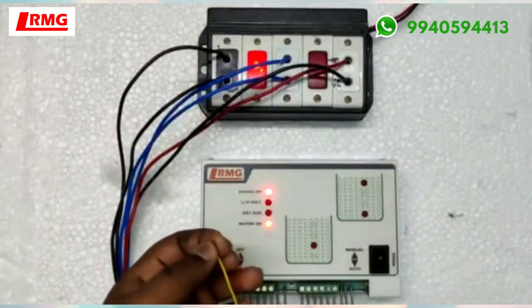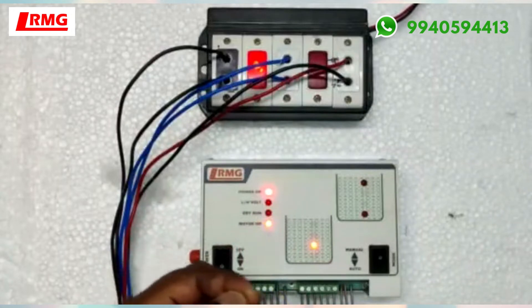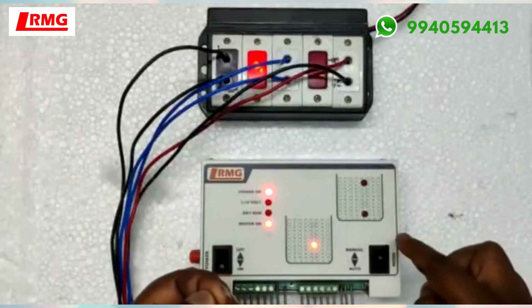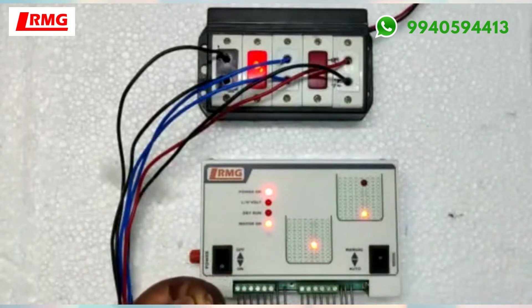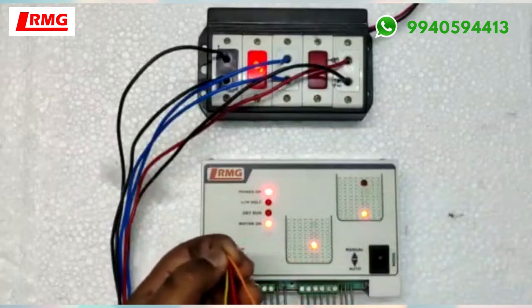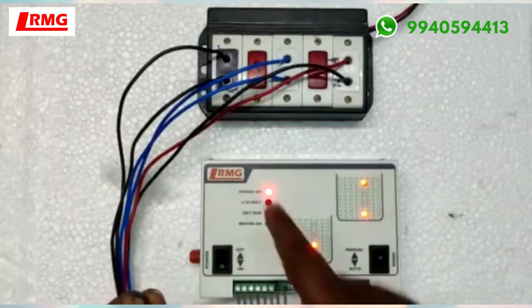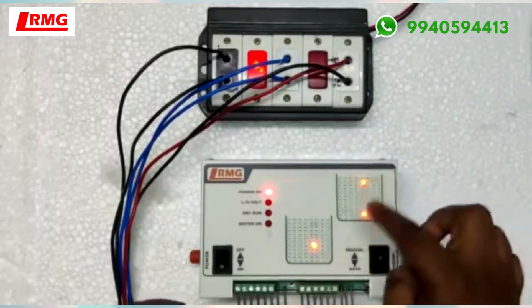I am connecting the low level of this tank — the LO wire is the low level for this tank. Whatever is touching the low level sensor, it is filling it up. Similarly, it is filling up the low level of the overhead tank, and then this color is for the top sensor. The motor is off now and you can see the NC relay.